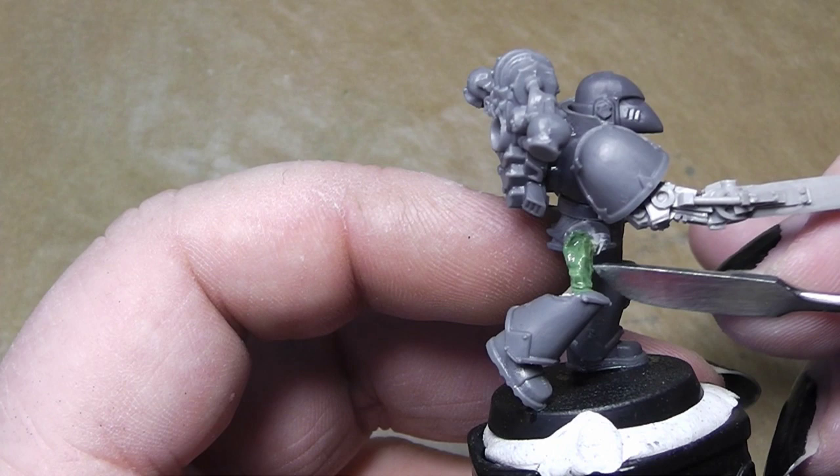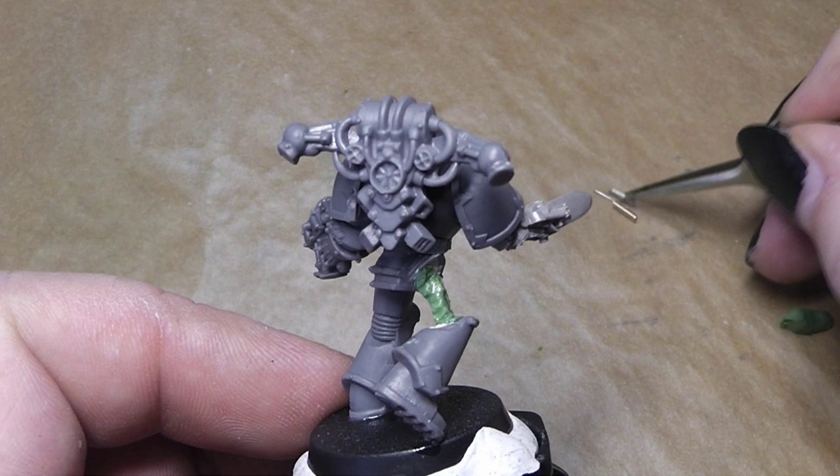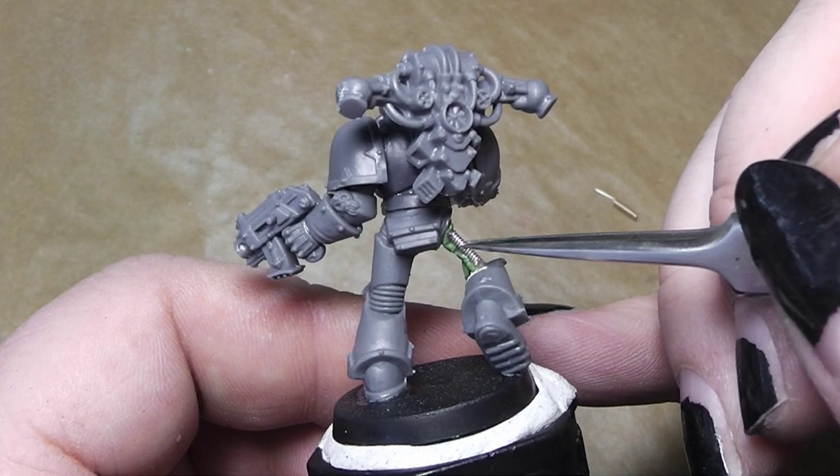We want this to be the base to glue on our guitar strings. Just take your tweezers and place them on the green stuff, pushing on a little bit so that it holds. Same on the other side.